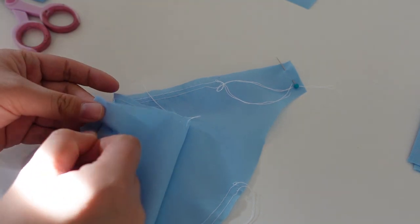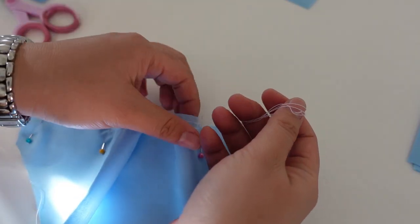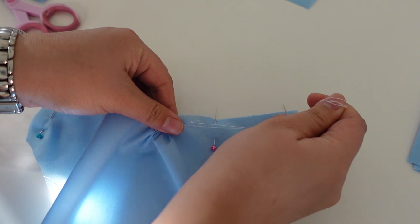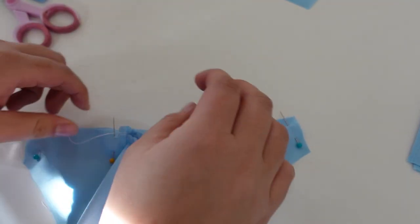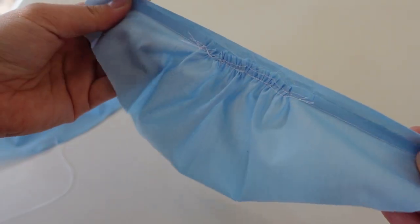For the sleeves I gathered and stitched the hem to the sleeve band and ran a gathering stitch along the top edge.